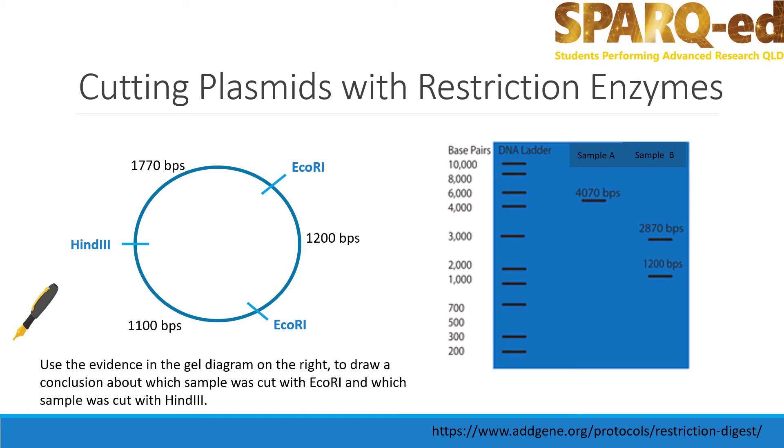Can you use the evidence in the gel diagram on the right to draw a conclusion about which sample was cut with ECO-R1 enzyme and which sample was cut with the HIND3 enzyme? If we look at the gel, sample A has been cut once, creating a linear piece of DNA that is 4070 base pairs long. Therefore, it was cut with HIND3.